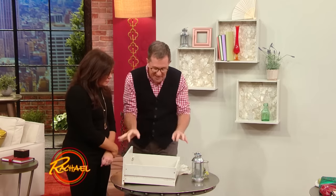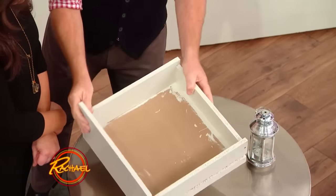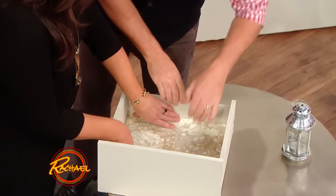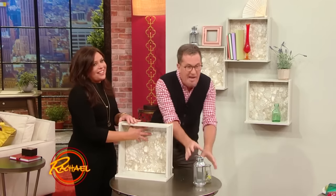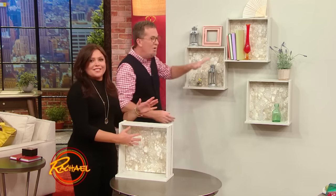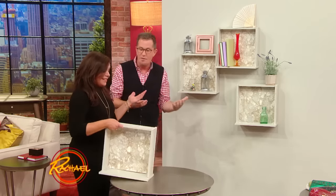Number one: if you have an old dresser or side table that's a little beat up, or your child has outgrown it, try this. You take the drawers, remove the knob from the front of the drawer. Just use a simple piece of wallpaper, or paint the inside like this, so the drawer ends up looking like this. Paint it the same color as the wall, and then for absolutely no money, you end up with a very, very simple display.